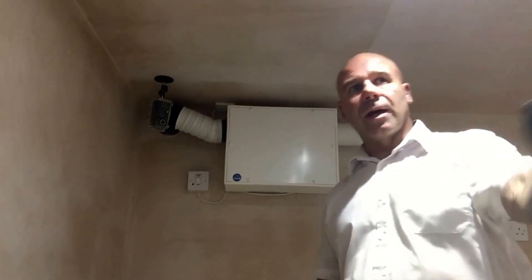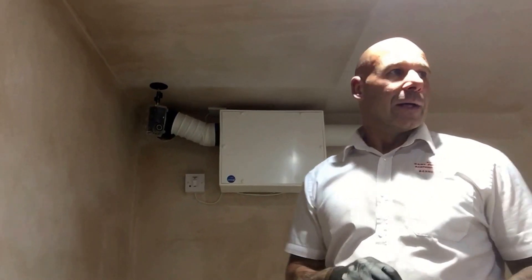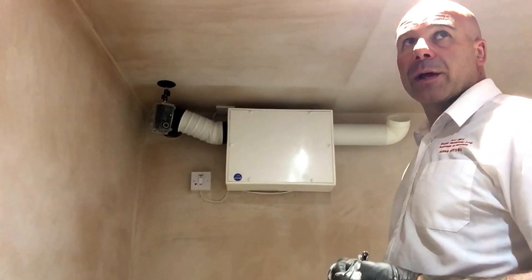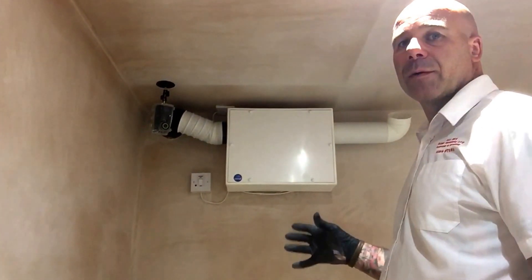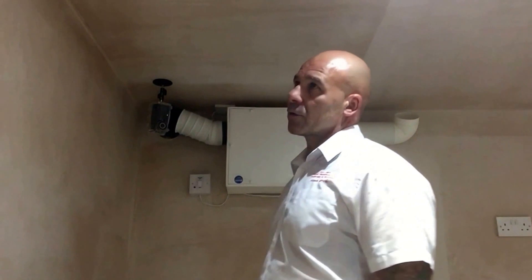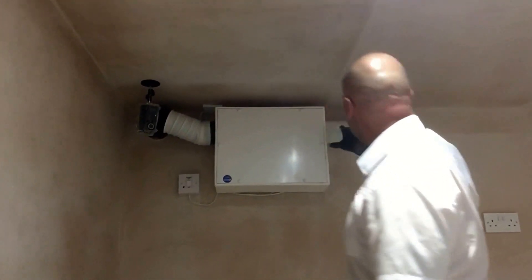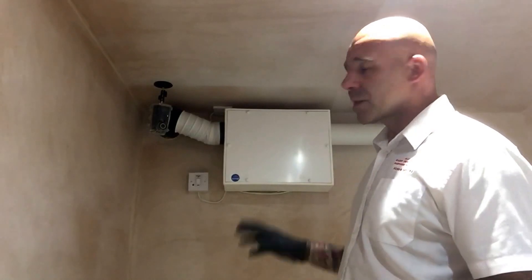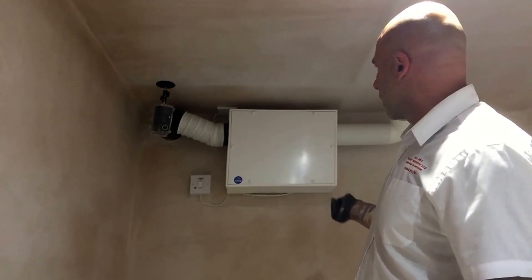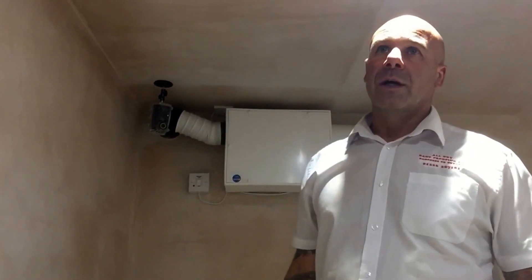We've got vents and a stairwell here, so the air will circulate around quicker. This PIV unit is recommended for all basements if you can get one in. One consideration is that it has to go on an external wall, and depending on ground levels, you may need some drilling and adjustments. It can always be boxed in to make it more aesthetic — it's been left exposed here so customers can see it, similar to how you might cover radiators or electrical and gas boxes.